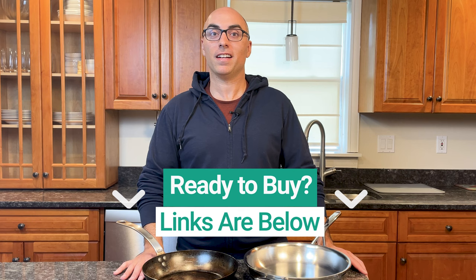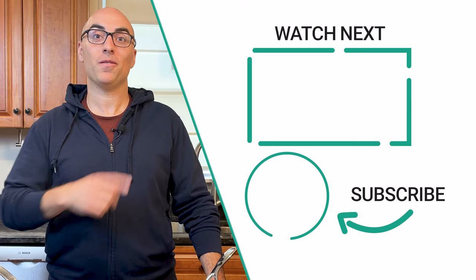If you're ready to buy, I'll link to my favorite stainless steel and carbon steel pans in the description of this video. Those are affiliate links, so I'll earn a commission if you click those links and buy, but at no extra cost to you. If you found this video helpful, check out this video where I highlight the best cookware brands that are not made in China. Don't forget to click on this logo to subscribe to the channel. Thanks for watching — we'll see you in the next video.